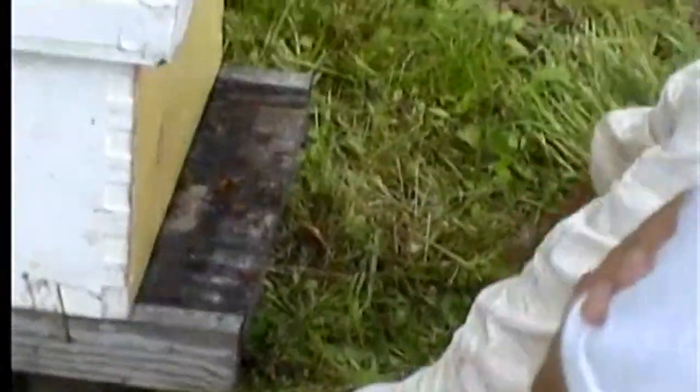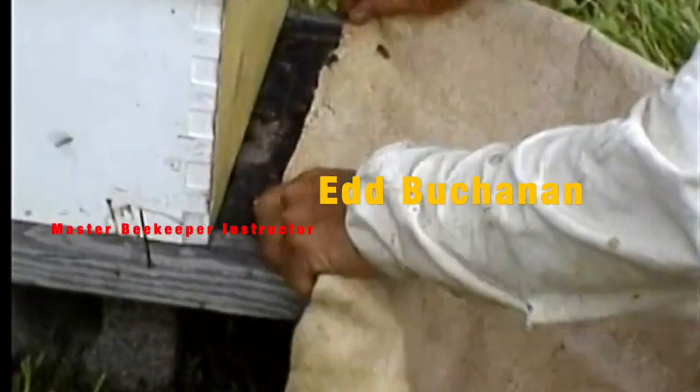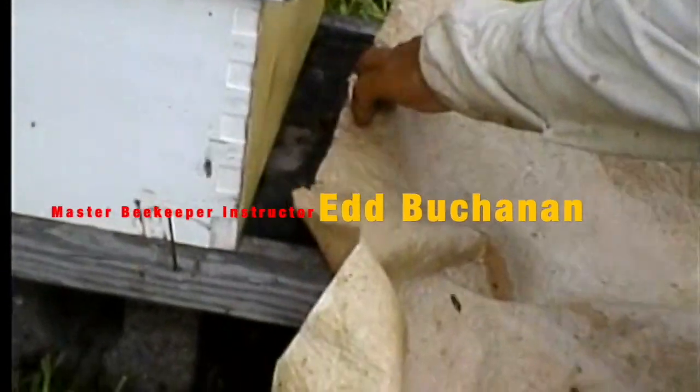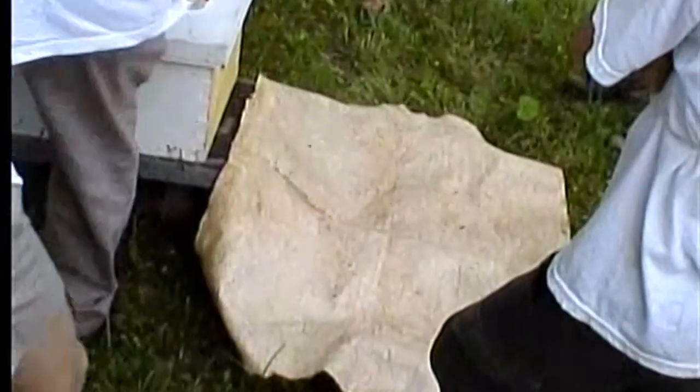When you're putting up a swarm, you need something for them to travel on. Just any kind of piece of cloth or anything — an old sheet, newspaper, plywood, cardboard box unfolded open.